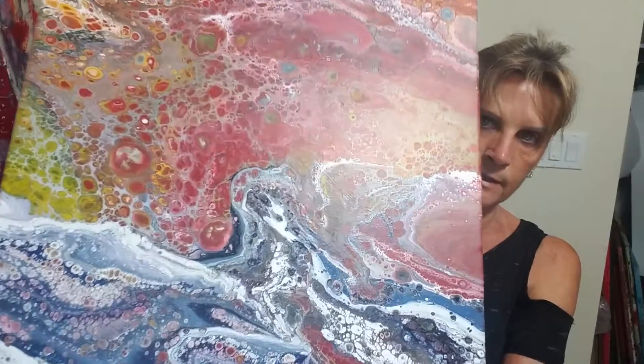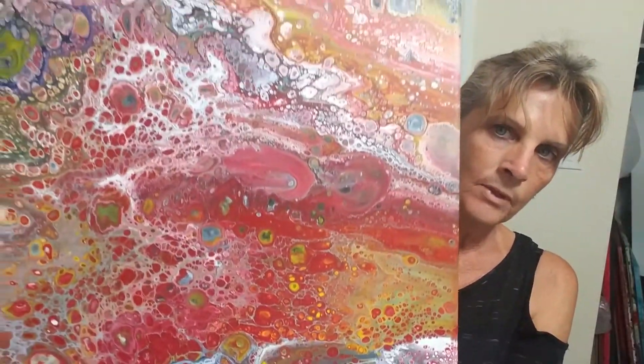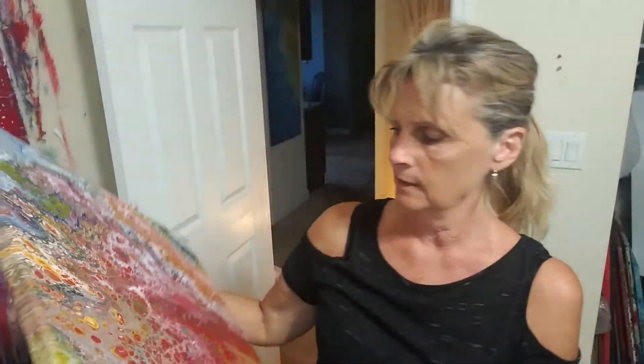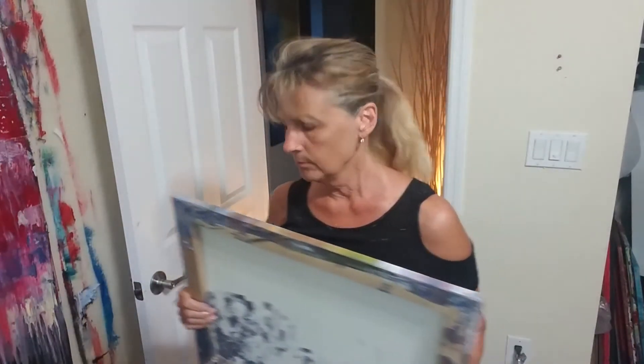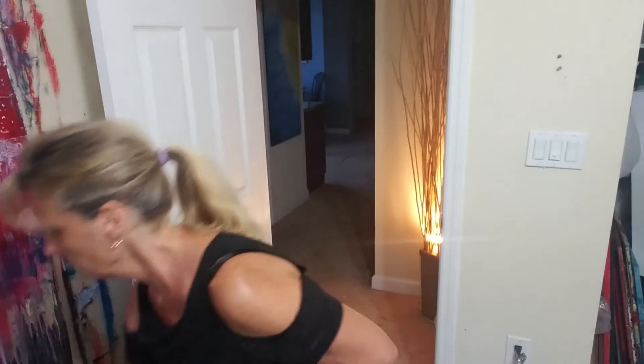There were a couple different pours done on this one, but I think that possibly on these larger ones you may want to not mix so much silicone in it, because I feel it gets awful busy that way.